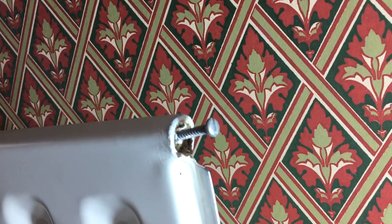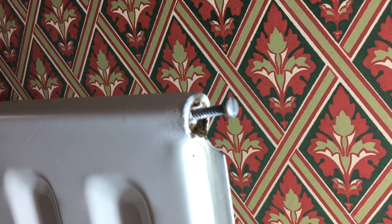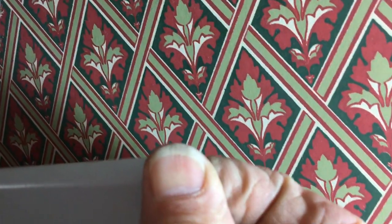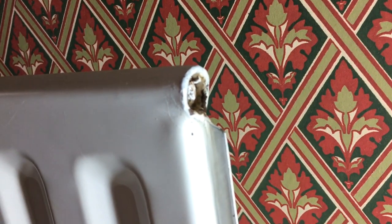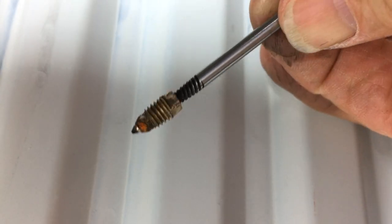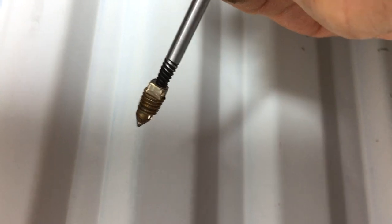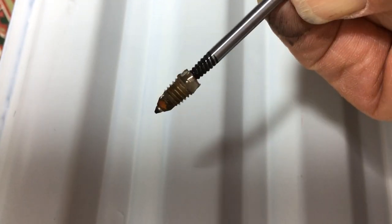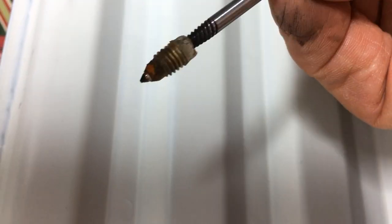It's sealed the radiator up again. Ideally you would want to have some fresh bleed screws available before you probably start doing this job. I can probably take that back out now and that's the job done, but fresh bleed screws are probably a very good idea before you start. Thanks very much for watching everybody — that is how you remove a rounded off bleed valve from your radiator if it gets completely stuck in there. I hope that helps some of you who've got into this predicament. Thanks very much for watching, and if you'd like to subscribe to my channel, that'll be great.